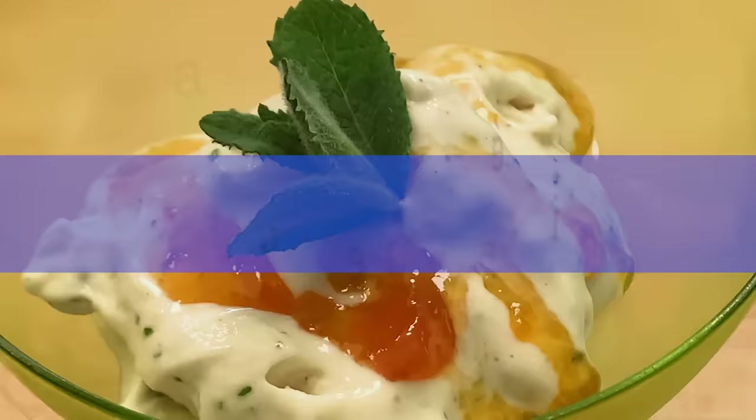Hi, I'm Jacques Pépin and I'm cooking at home. One of the things that I do often when I have leftover egg whites and I know my granddaughter is coming, is meringue. I can do them, put them in a plastic box in the pantry and they can stay there for weeks.